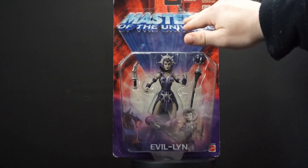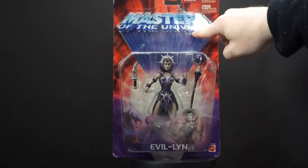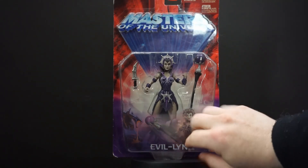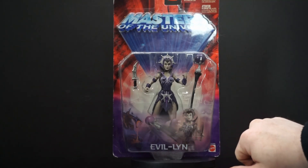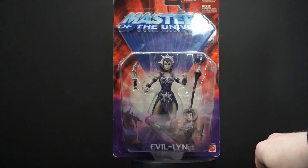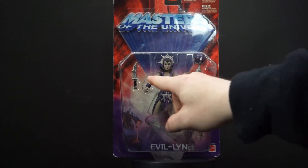If you look here, it has this piece of cardboard — Masters of the Universe — it's actually over another one that says it, makes it look like it's popping out. And if you look down here, it's a see-through little picture; you can see the background still, but it has her, her staff, and the dagger. There's a twisting action going on. That's her staff right there, nice and long, and I like that dagger.